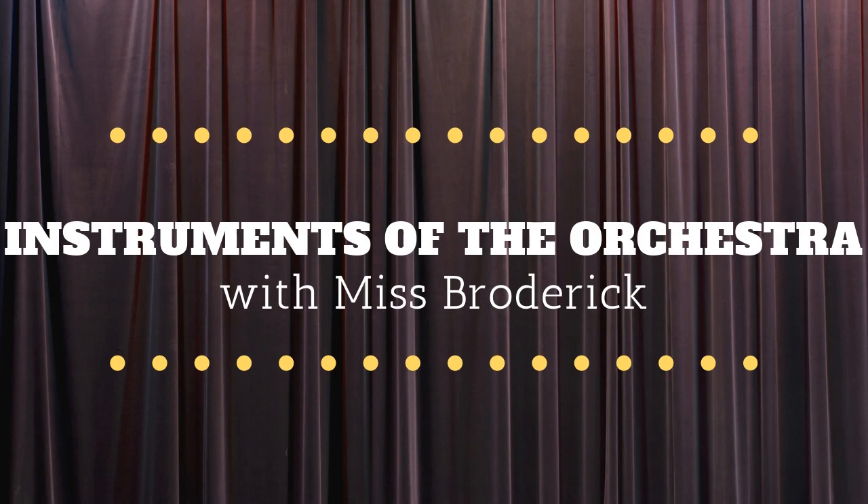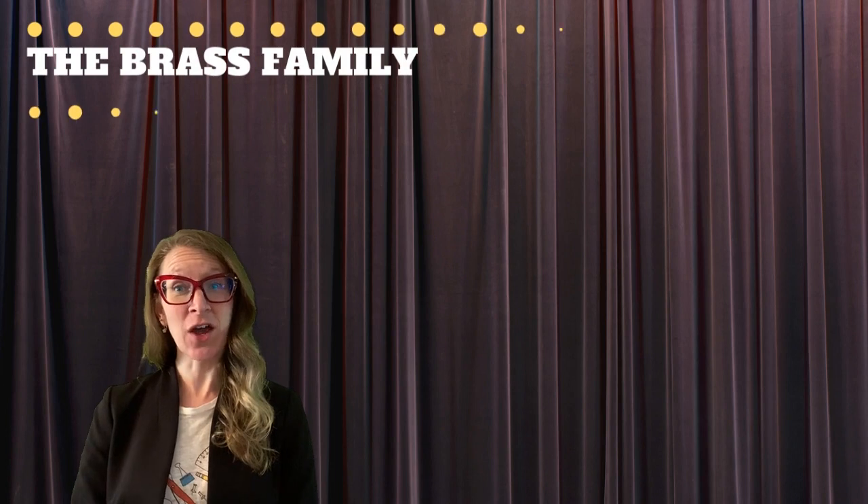Welcome back to Instruments of the Orchestra with Ms. Broderick. Today we're going to be talking about the brass.